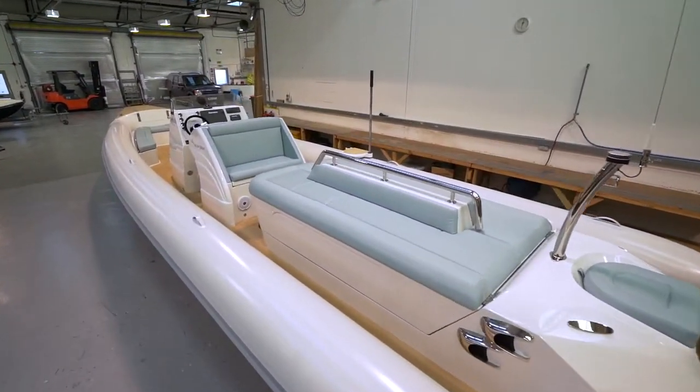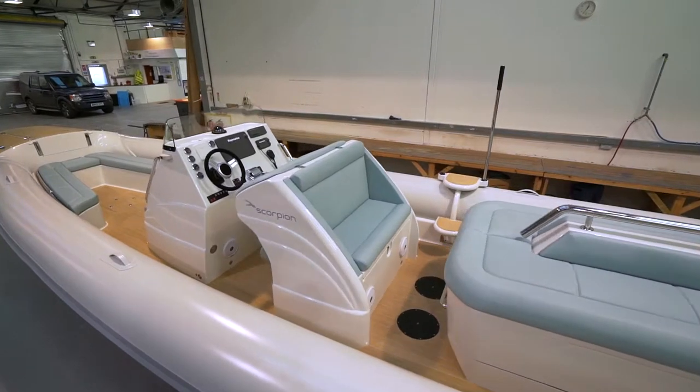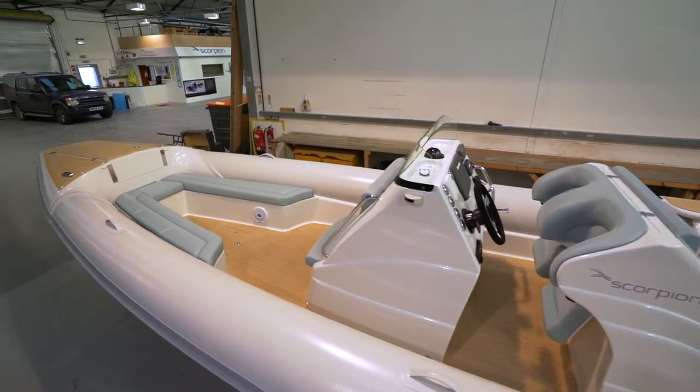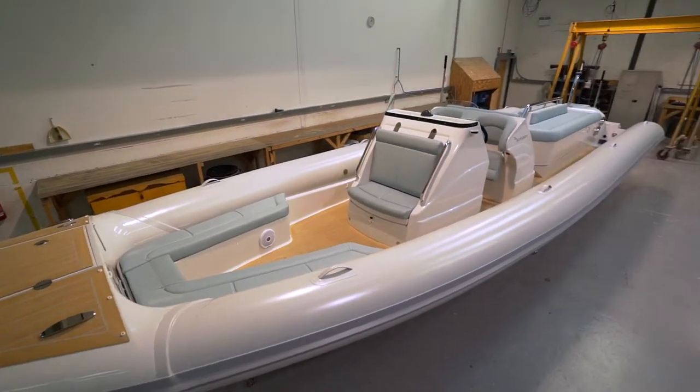This RIB is built on the Scorpion Sting hull, which is available in lengths from 8 metres to 10 metres with a beam of 3.1 metres. The hull is strengthened with three full-length stringers and cross bulkheads, and fitted under the deck are tanks for 800 litres of fuel and 100 litres of water.